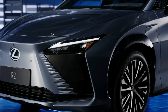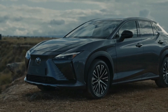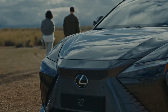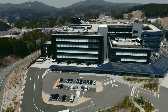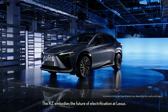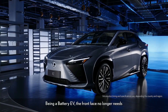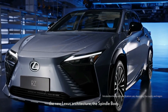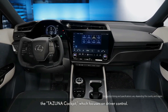The Lexus is getting into the EV game with the RZ450E, which shares a platform with the Toyota BZ4X and the Subaru Solterra. This being a Lexus, it's sporting a much posher cabin to go along with its more upscale exterior styling. Although it shares its 65.6 kWh battery pack with the BZ4X, the Lexus's powertrain is a more powerful dual-motor setup that's good for 308 horsepower.